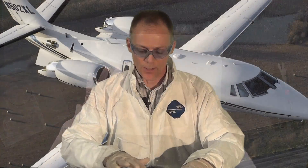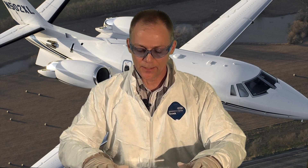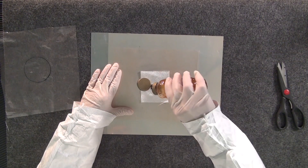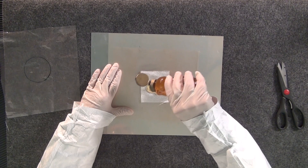This method can be used with any of the different composite cloths that we use, as well as any of the different adhesives that we use, whether it be 9309, 9396, or 9394. We often talk about the B-type sealant in our group. Today I'm going to be using the B-type adhesive.